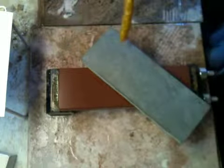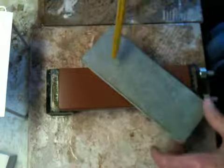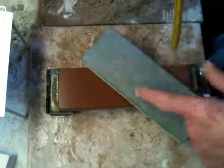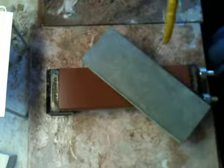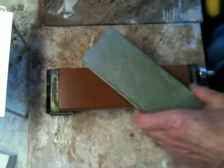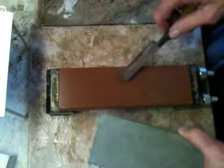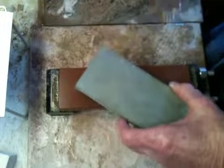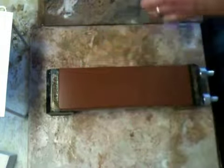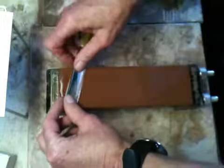This is an Okudo — it's an Asagi type, but it's a little bit gray and has a beautiful foggy pattern. Okudo is very near the Nakayama mine, which also has a foggy pattern. This is stone number 609. I'm going to set the bevel on this 1000-grit King and finish off on this Okudo.